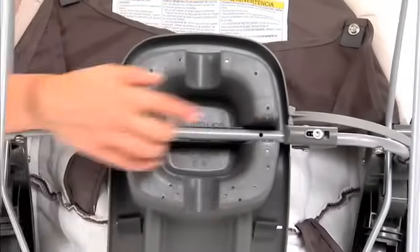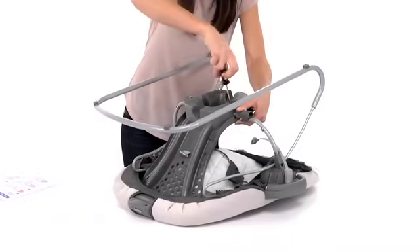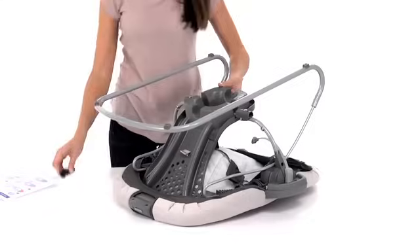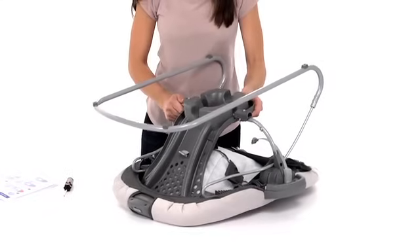In the middle of the seat, fasten the seat tube with two screws. Check to make sure that the seat tube is secure by pulling on it.